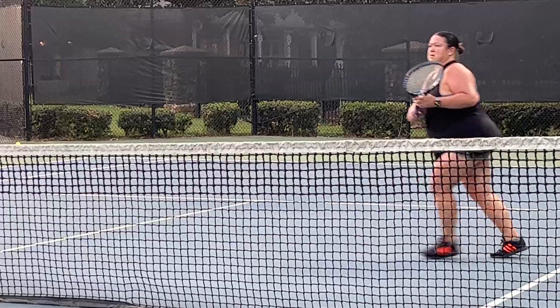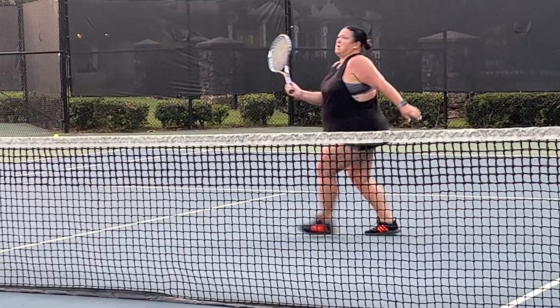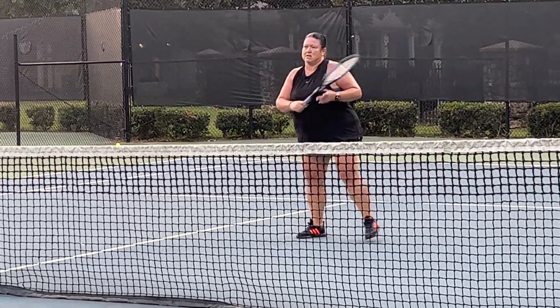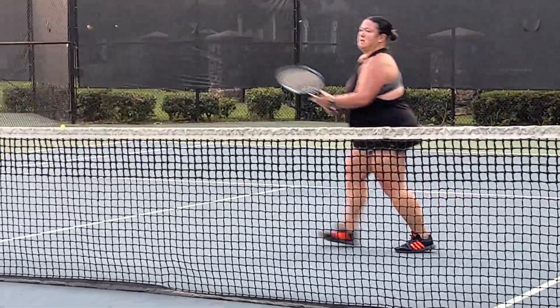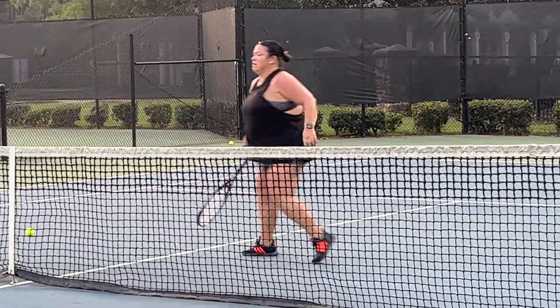Go. Eleven. Go. Twelve. Go. Thirteen. Stop backing up. It's way back there. Come on up to the back. Fourteen. One more on this side. Go. Fifteen. You're in the center.